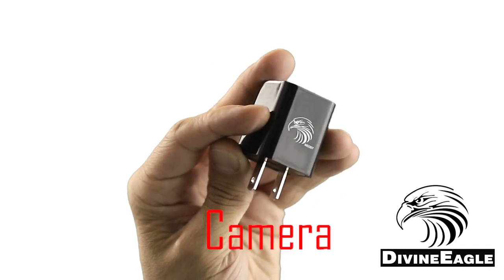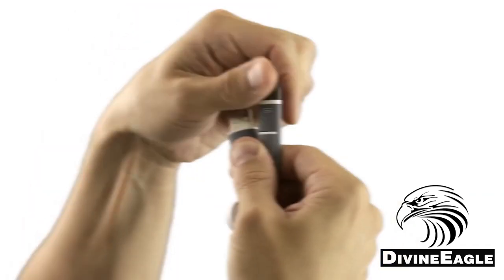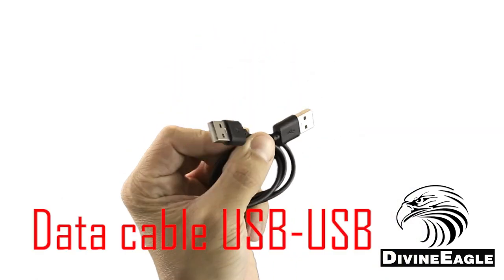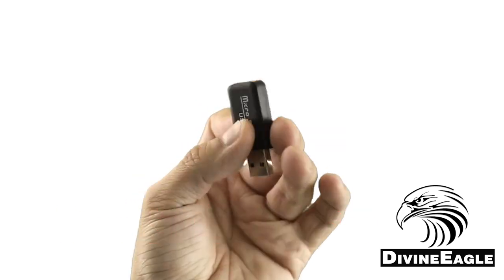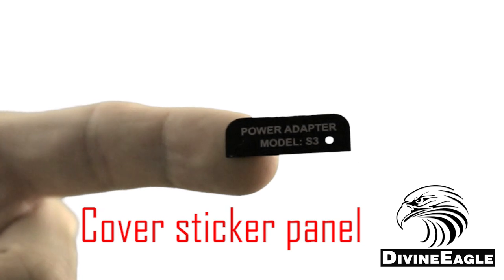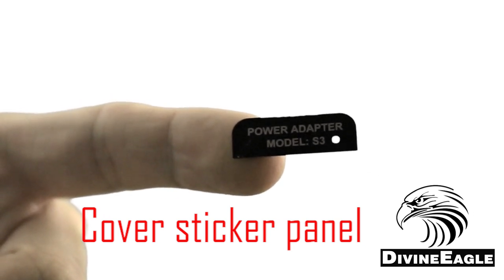Inside the box you'll have the MEU 007 camera itself, a micro USB and lightning USB cable in one, a USB cable for transferring data from the camera to the computer, a small USB memory card reader, and a small sticker that can be used as a cover for the back of the charger to hide the memory card slot and the switches.